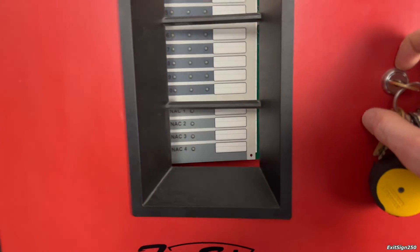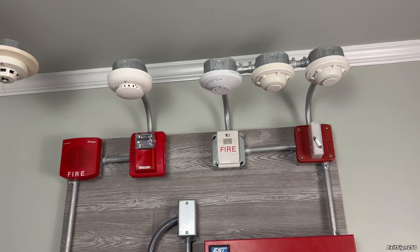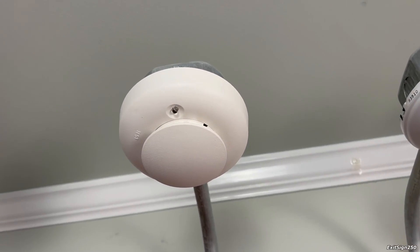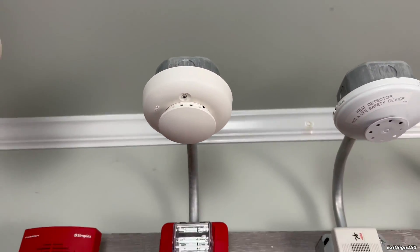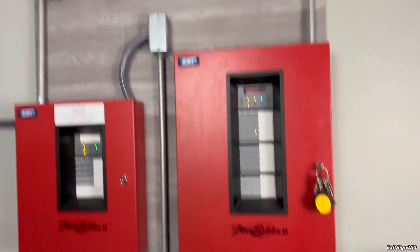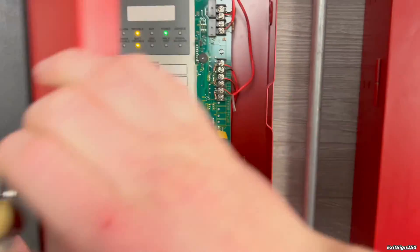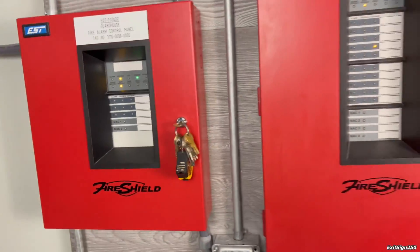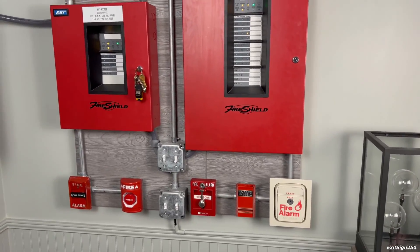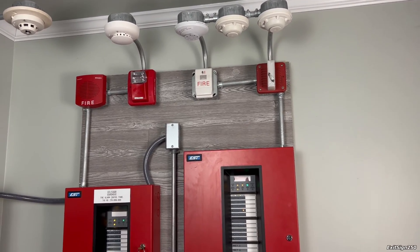Well, that was definitely an interesting system test — the 20th test. Let me know what you thought of this one, having to troubleshoot a mistake I made with this smoke detector. I hope you enjoyed it — I had a lot of fun and did not expect to be doing that in this test at all. Make sure to check out some of the other system test videos on my channel, or even some random videos about fire safety. I'll see you in the next one.